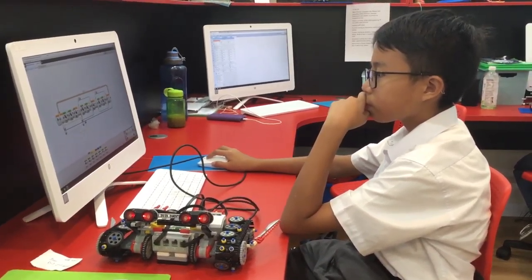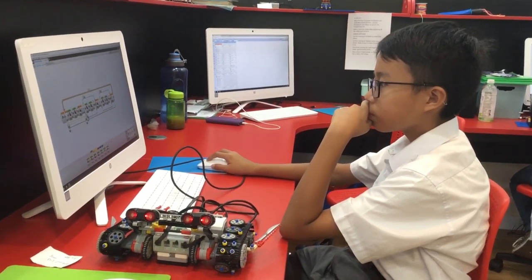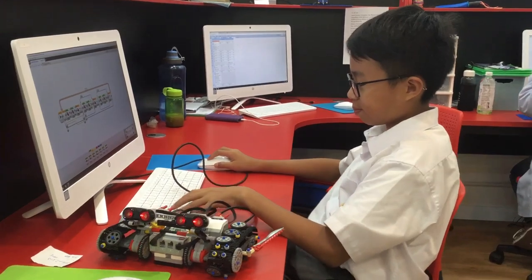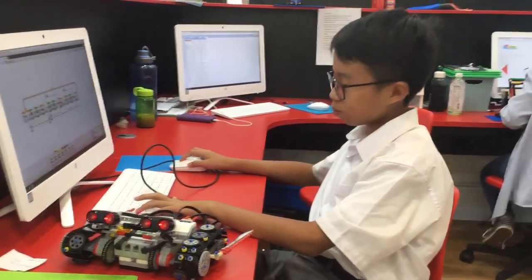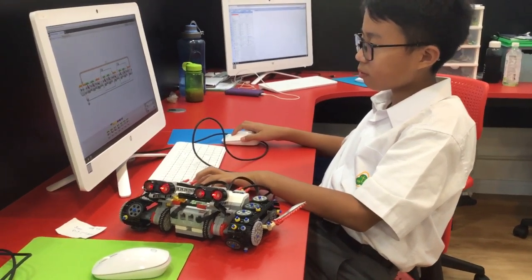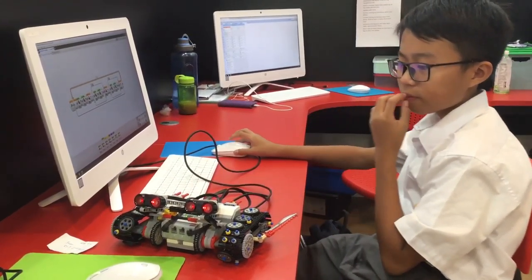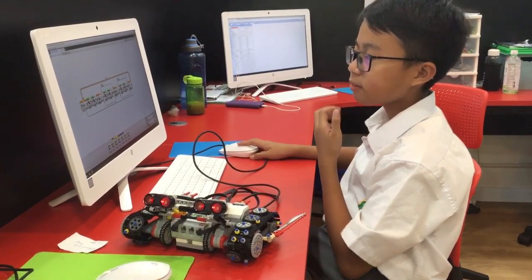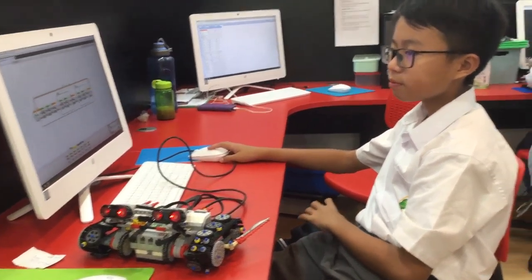Hi Sean, how are you? Super great, well done. So this is your level 2 DIY — what does it do? It goes forward, and then when you touch the sensors it goes either left or right. That's an awesome job Sean, well done. Thank you.